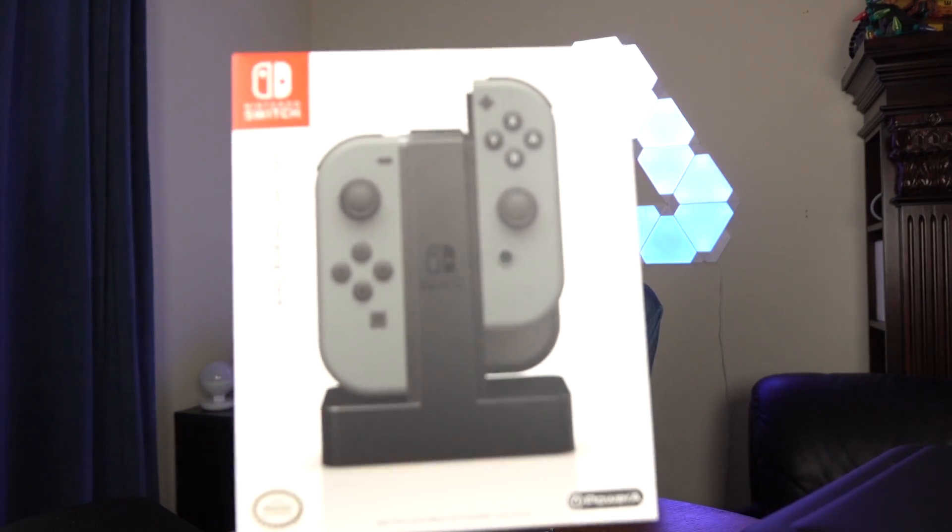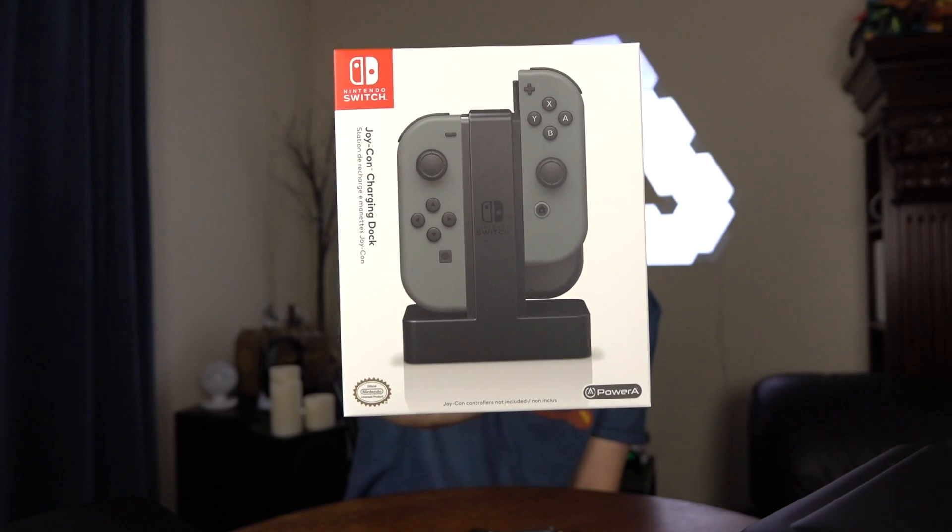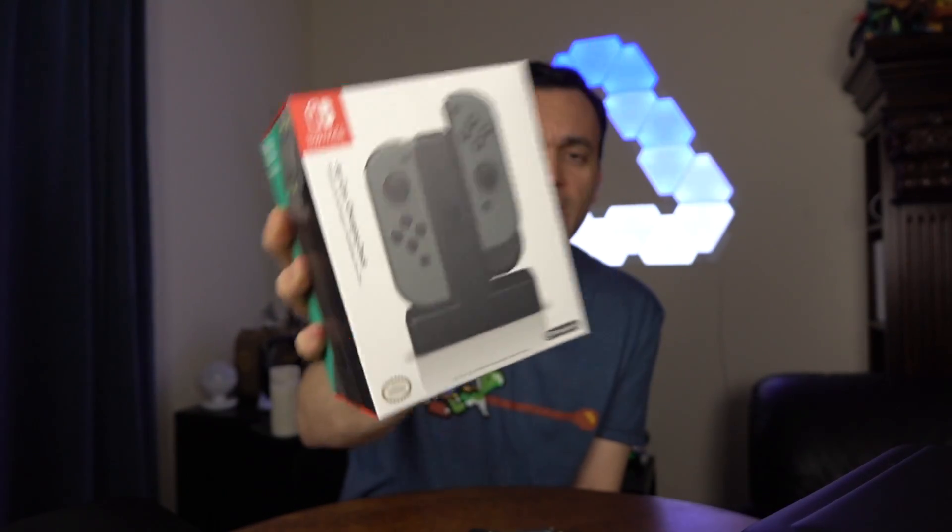I do have a couple of things I want to show you today for the Nintendo Switch, especially this. This right here is a Joy-Con charging dock for the Nintendo Switch. It's officially licensed by Nintendo — it's by Power A. This is something I thought was coming out right at launch, but it didn't. On Amazon, which I'm going to link to, it still says it's on pre-order, but I got this at my local Toys R Us. It's $29.